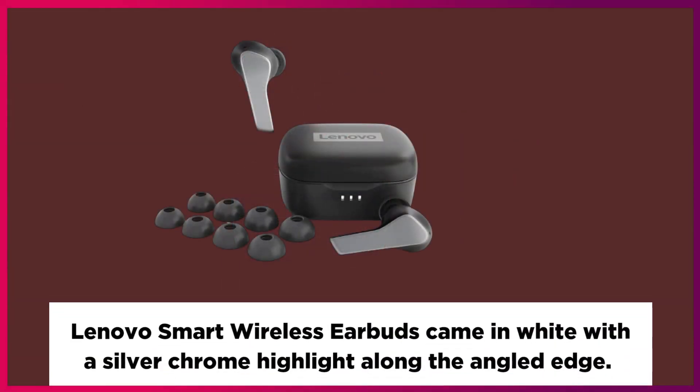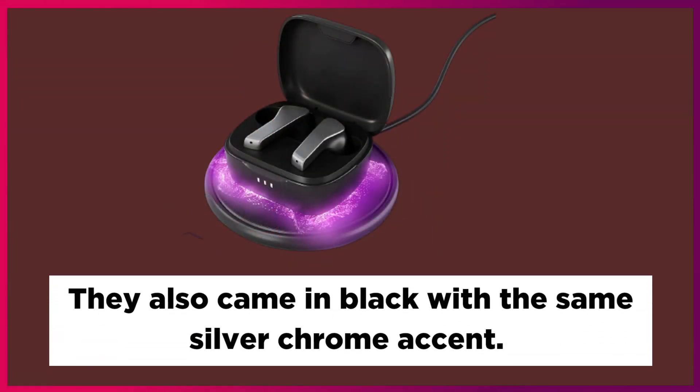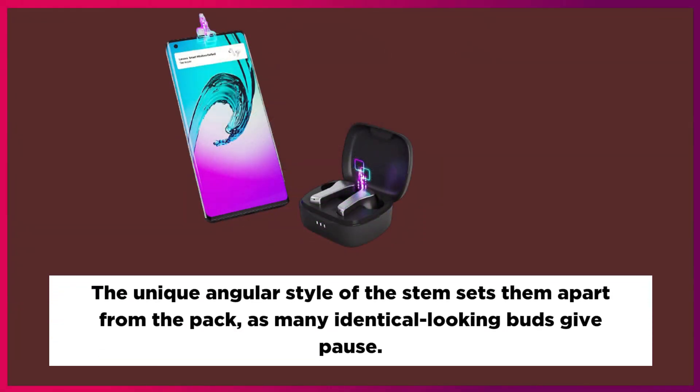Lenovo's smart wireless earbuds come in white with a silver chrome highlight along the angled edge, and also in black with the same silver chrome accent. The unique angular style of the stem sets them apart from the pack, as many earbuds share an identical look.